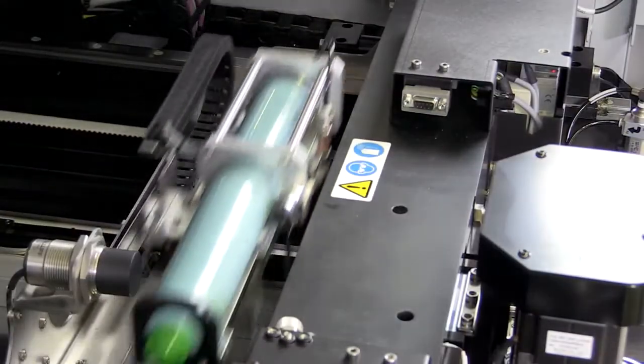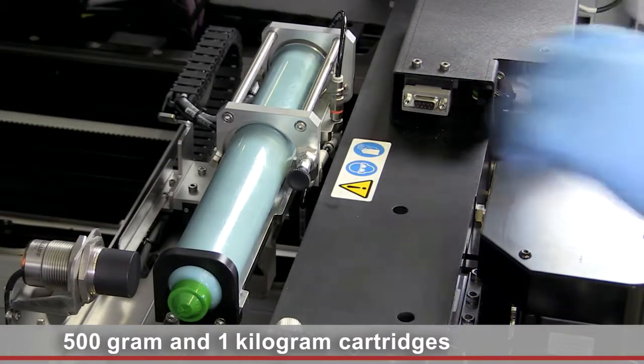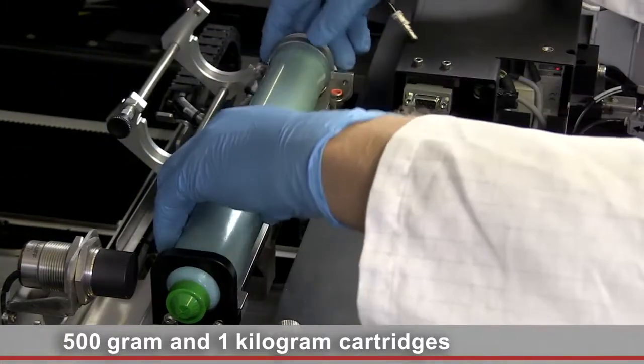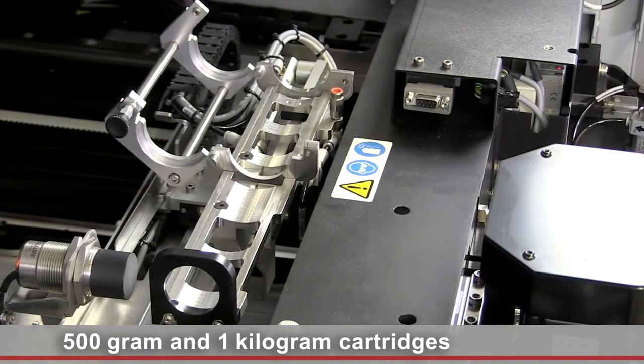The DEC automatic paste dispenser accommodates 500g and 1kg industry standard cartridges. Replacing the cartridge is quick and easy and requires only a few steps.